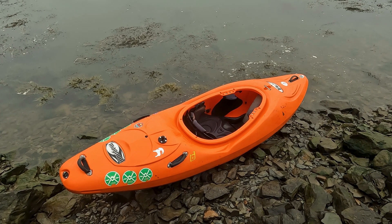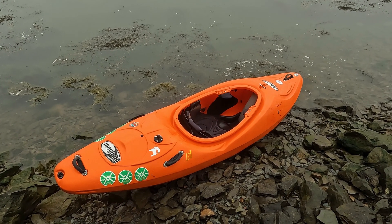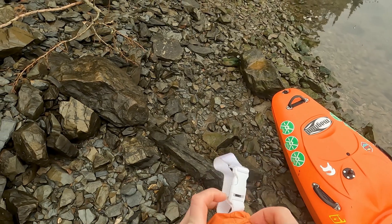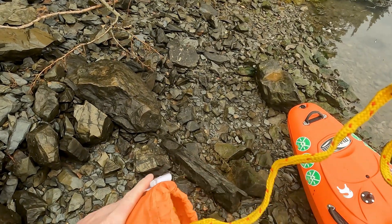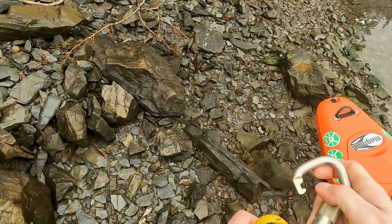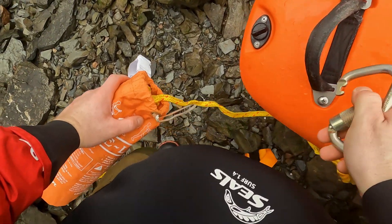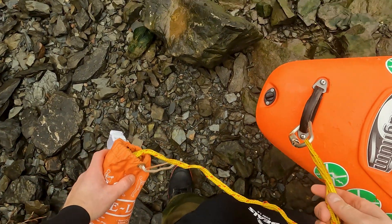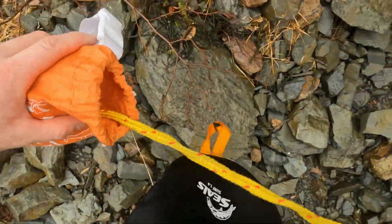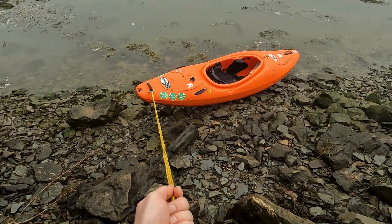Here we have our simulated pin boat. The very first thing I would try to employ is hooking up our throw bag to the boat and giving it a straight pull. With our throw bag we would literally just open it up, take the loop, attach the carabiner to the loop, attach our carabiner to our grab loop. And this would literally be a straight pull.